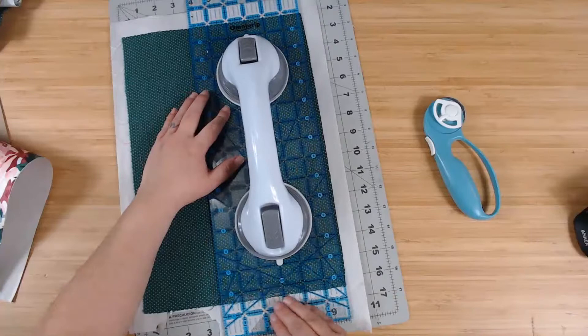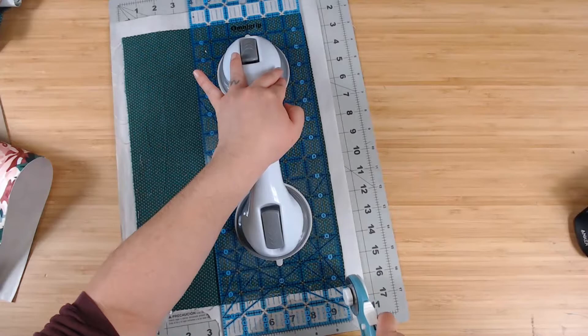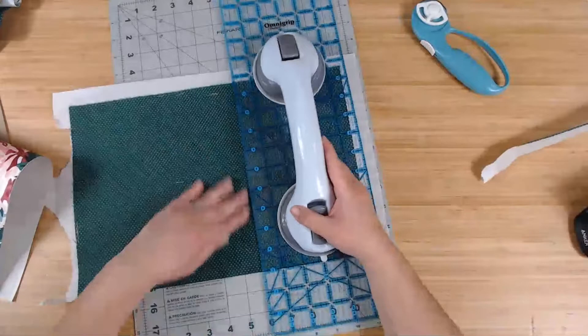I sew my signatures into the inside cover, so it needs to be able to run through my sewing machine. It's easy to run through my sewing machine and I love it.